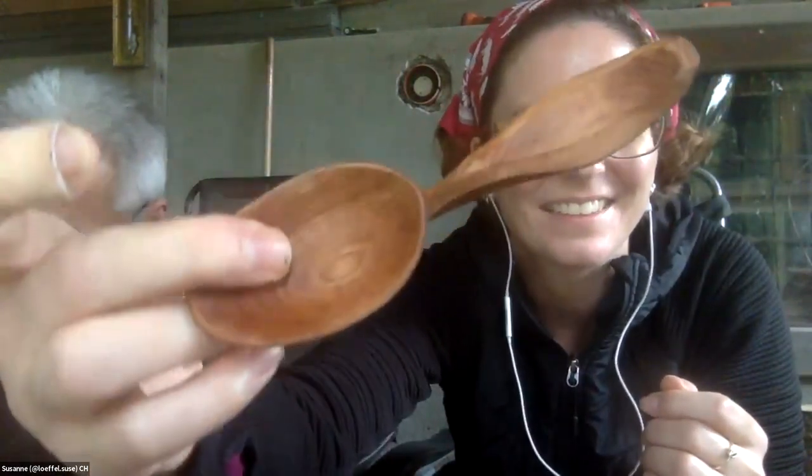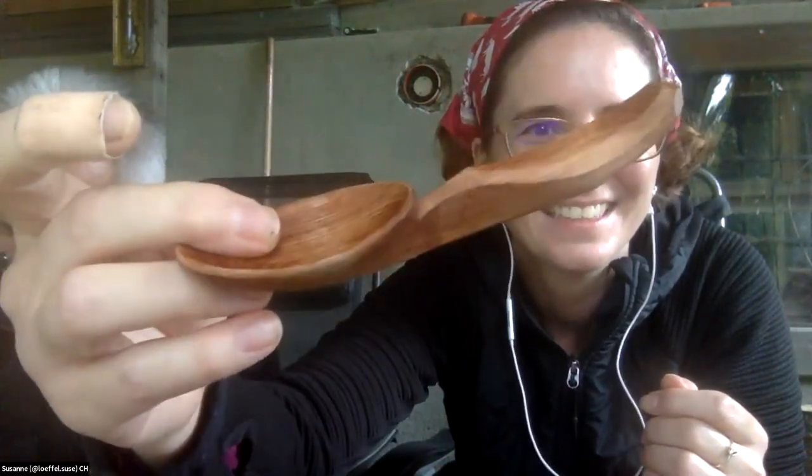That chestnut really gets a nice color with that treatment — beautiful. How was chestnut to carve? I had it very fresh, like fresh off the tree, and it was really nice to carve. All right, thank you Suz, wonderful job.